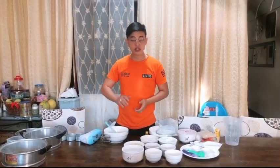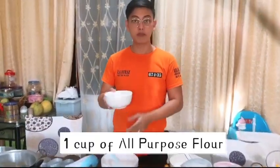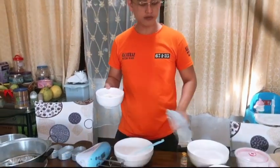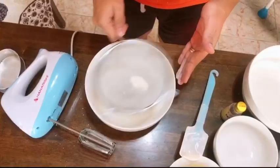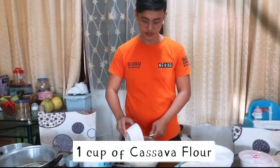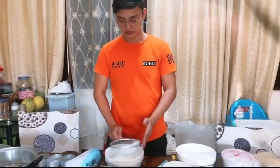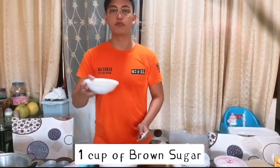First thing to do is to put one cup of all-purpose flour, and you have to strain it. Next is cassava flour, one cup. Next is one cup of flour.